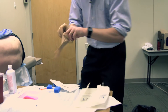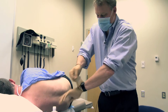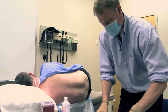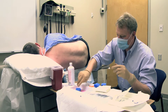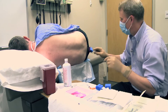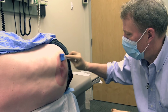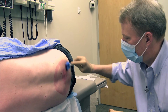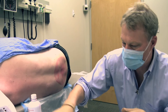That sound you hear is me just putting on my gloves. What I'm doing next is putting some cold solution on your back. It is cold, isn't it? I've got to do that three times just to make sure the area is clean.